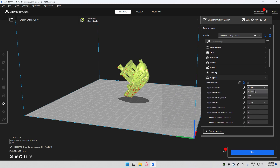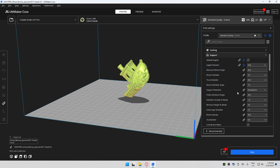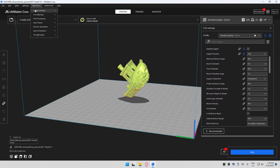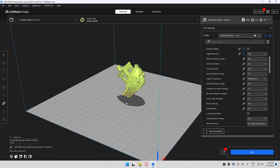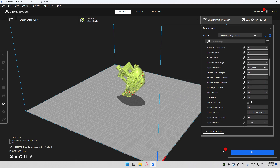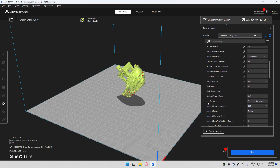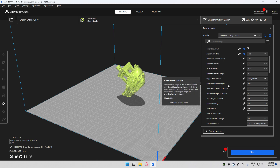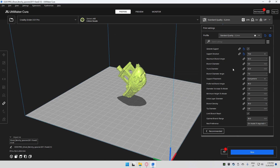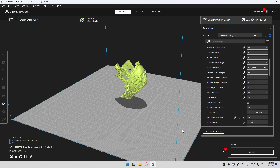The supports we're going to work with are Cura tree supports. I recommend you run an overhang test to see how your printer handles overhangs. In my case I've run tests and can do 70–80 degrees — 80 is kind of pushing it. So what I normally do is set my overhang angle to 60 degrees. That's what I've been working with and it's been working great.